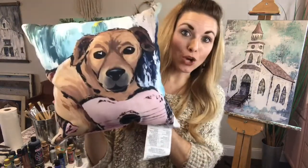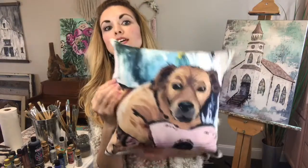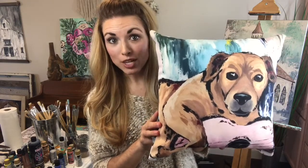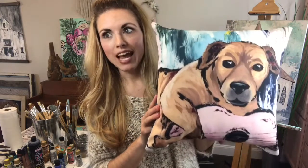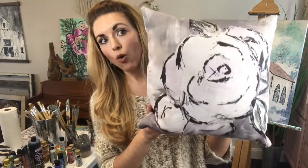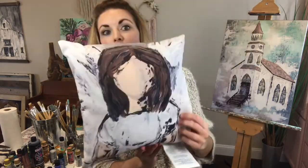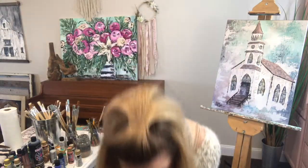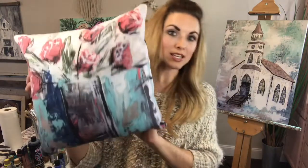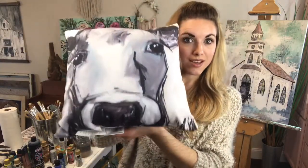One more thing before I say goodbye — I wanted to show you the pillows. This is the little dog with the ukulele that I loved so much. These are 14 by 14 sized pillows and it's printed on both sides — looks super cute in a girl's bedroom or on a couch. It was a super great hit for Christmas or birthday presents for little girls all the way through adults. And this is a more neutral cute farmhouse or nursery pillow — it has an angel on the other side, so you've got two different pillows in one.